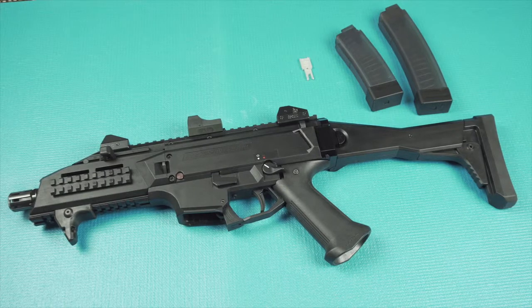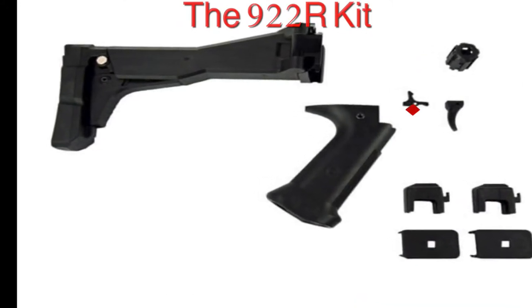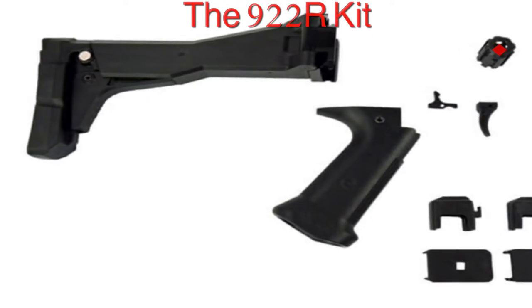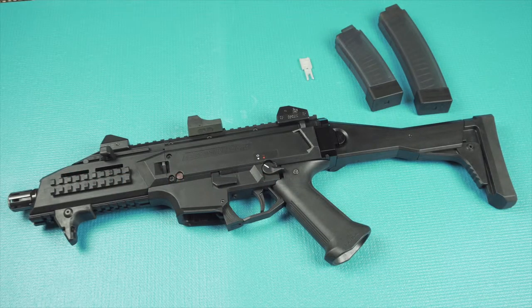The 922R kit is comprised of two magazine bases, two magazine followers, one disconnector, one trigger, one pistol grip, and one compensator. All of these parts are US-made, and that allows it to be converted to a short barrel rifle.